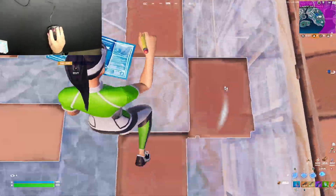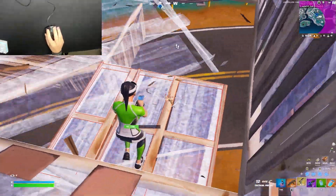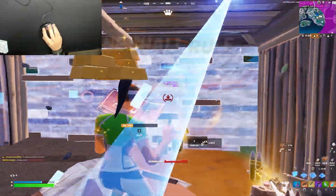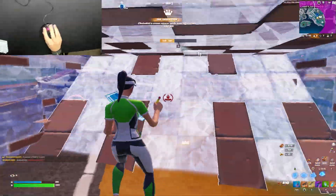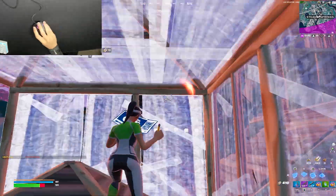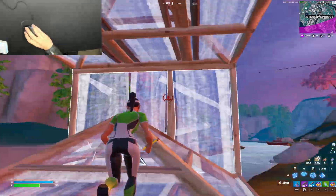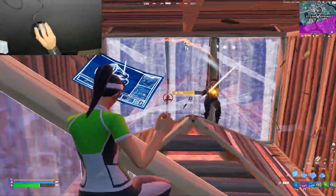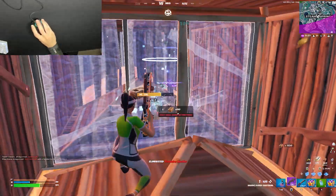If you want, you can copy me and put your wall bind and stair bind on your two side mouse buttons, or you can put wall and cone, or floor and stair — it's all up to you. You can even put your wall bind and your shotgun bind, or your stair bind and your pickaxe bind. Just make sure you're using important binds for your side mouse buttons. Don't use your reload bind or your view bind because those binds are useless.